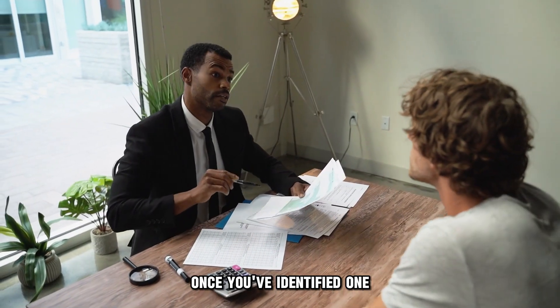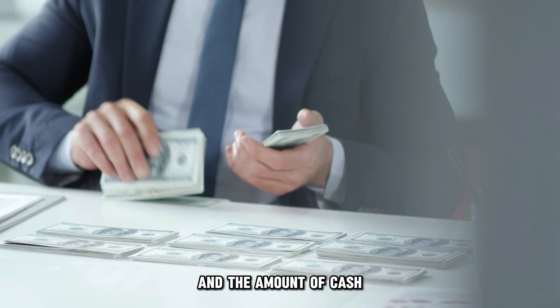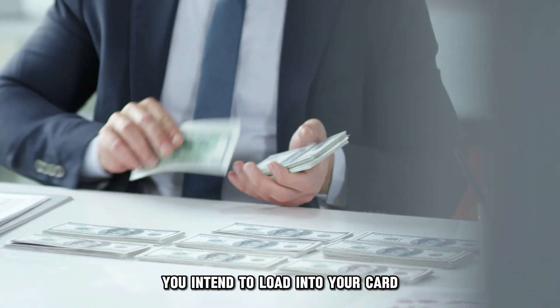Once you've identified one, go to the retailer with your U.S. Bank Focus Card and the amount of cash you intend to load into your card.